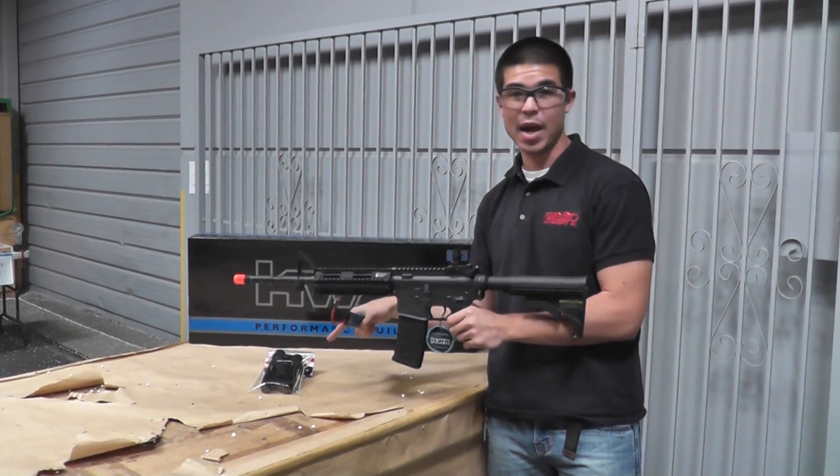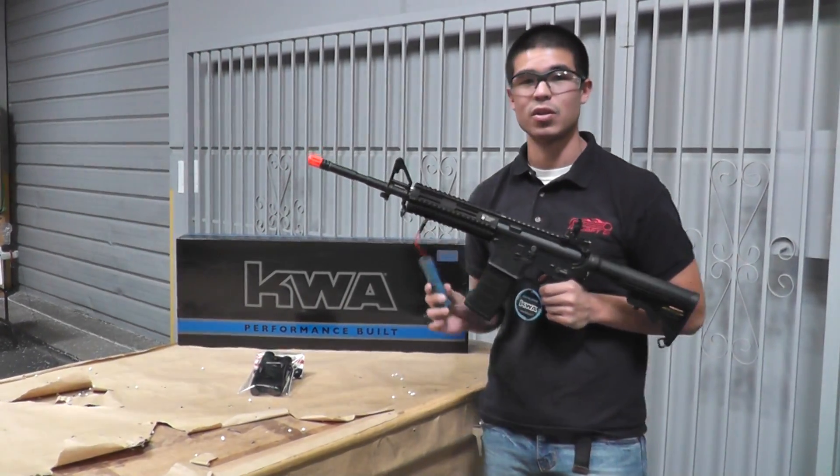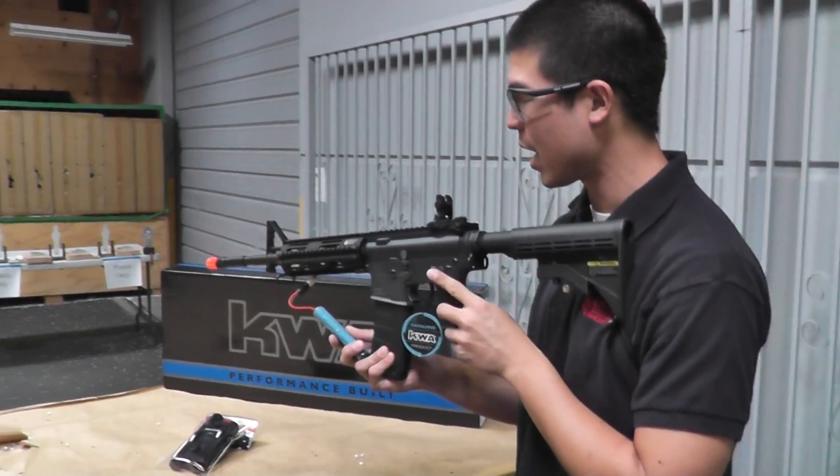It does also come with this Peck battery box that is normally going to hide your battery, but right now we have it plugged in with our 9.6 volt battery, but you can use an 11.1 LiPo and you're going to be good to go.